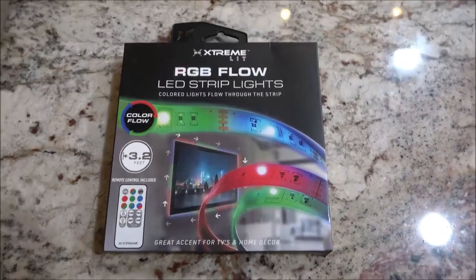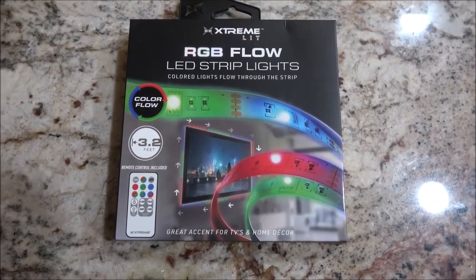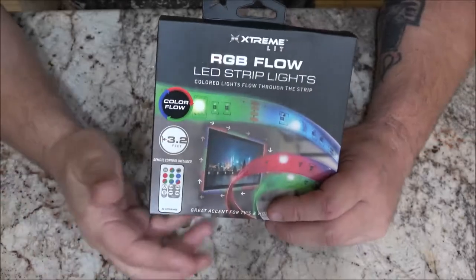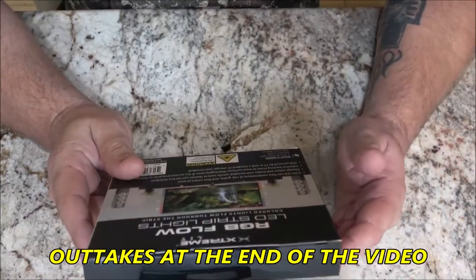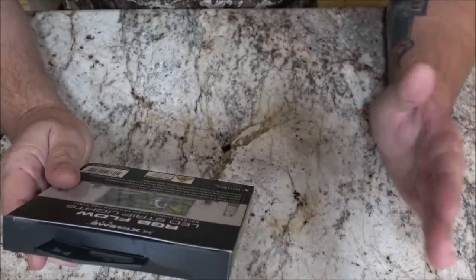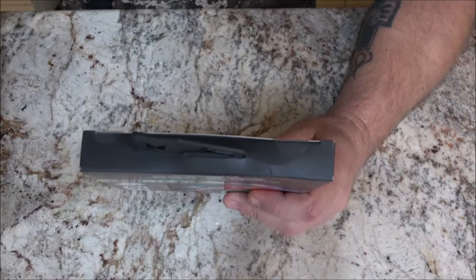Hey everyone, Shaper 1000 here. Today we're going to be putting these lights underneath the counter bar here to see what they look like. I got two of them, they're 3.2 feet long. If I center it right on this bar underneath I think it'll be all right — I'll have a space on each end, but if I go with two sets it'll run around the side and make it all the way around.